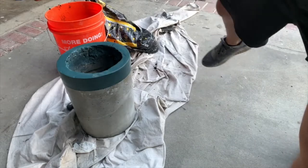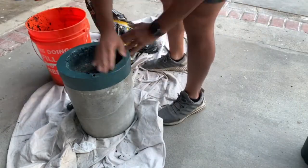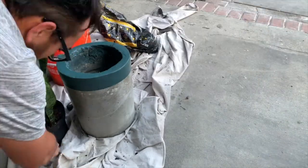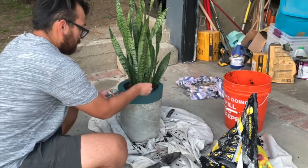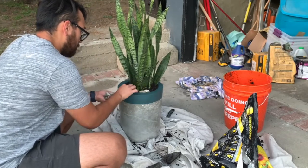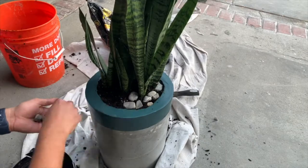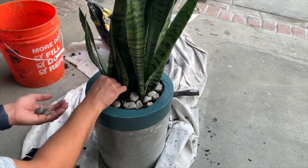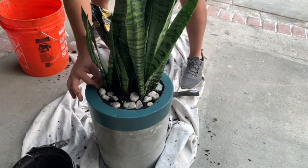I filled the bottom with some spare gravel for drainage, then added some potting soil. I cut the plastic plant pot with the box cutter and placed it into my planter. My dogs are weird and love to eat dirt, so I placed some gravel at the top to keep them from snacking on the soil. Just like that, my planter project was done.